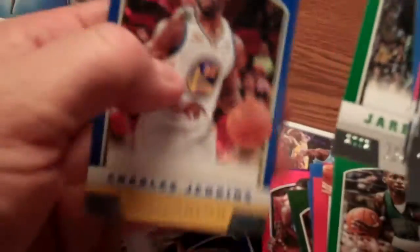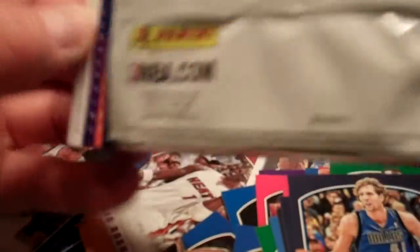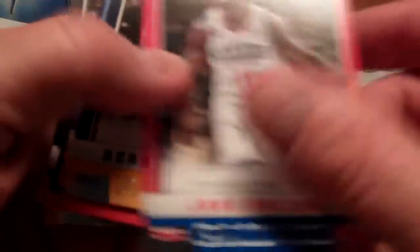Steve Novak, Jared Sullinger — there's another rookie card. Back-to-back rookie classes because of the lockout last year — no rookie cards produced. So they're doubling up in all the products this year. That's why you're seeing so many rookies in some of these cards. Giroux Holiday. Eagle Marshall. Got about three packs left here.